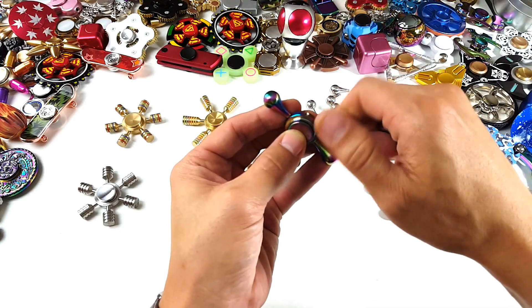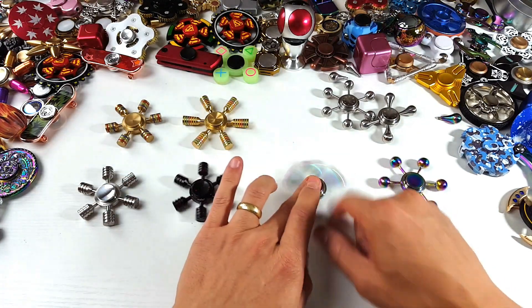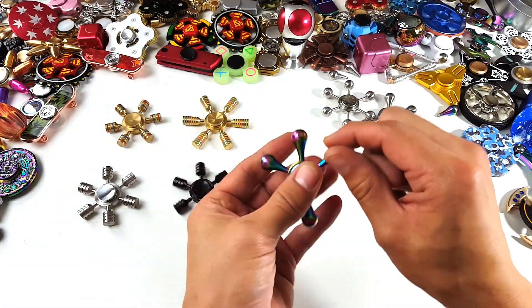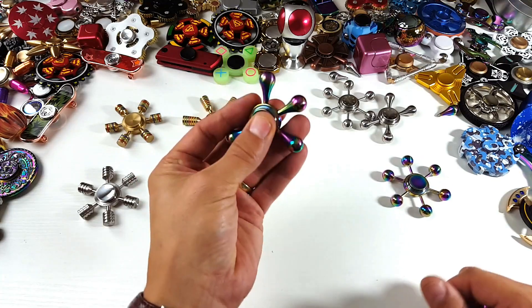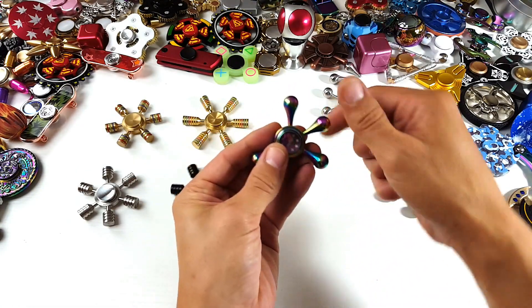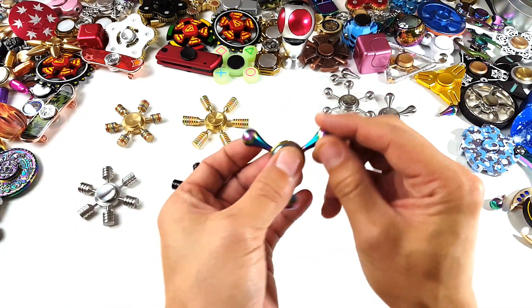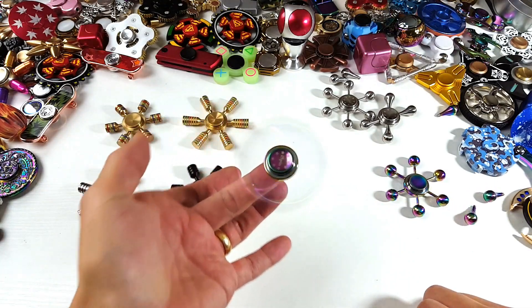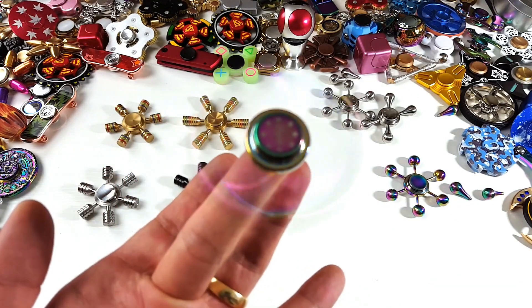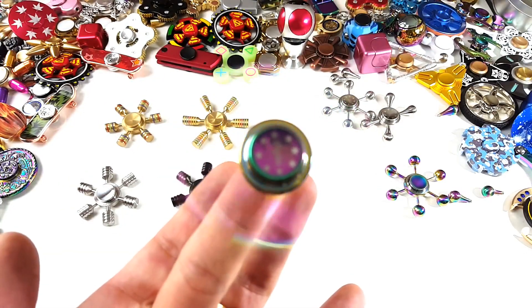Anytime you take these arms off, they have to be even or it's going to be wobbly. If I tilt it like this it wobbles — even if I put it in my hand I feel it jerking. So I have to make this even if I want to make a tri-spinner. I need to take one more off — like that — and now we got a tri-spinner. Whoa, look at that! You can see the logo right there as well.